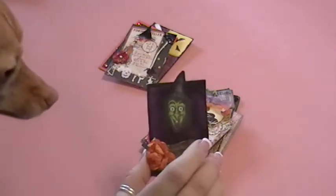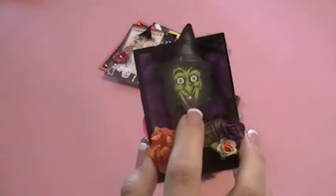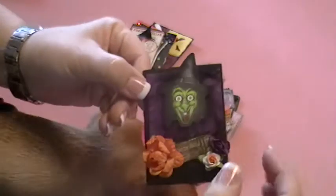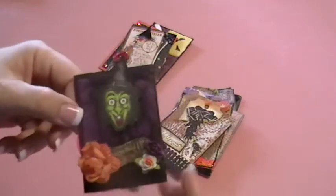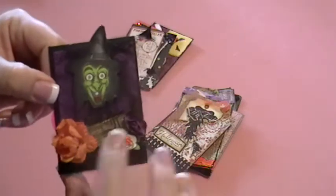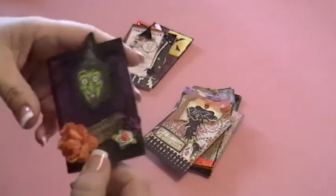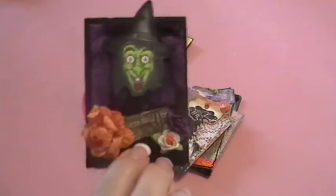This one here is Dale's, also known as Creatively Chloe, and I just love her little witch's image here. She's got all of this black fiber running around, which just kind of gives it a little bit of a spooky, ghostly look, and I love her flowers here and her little stamp image.